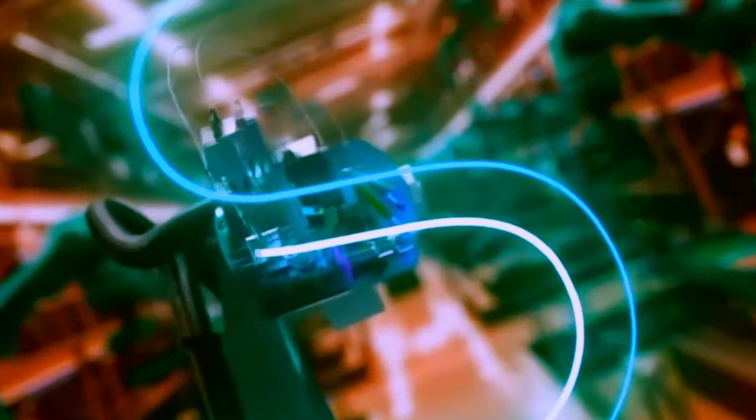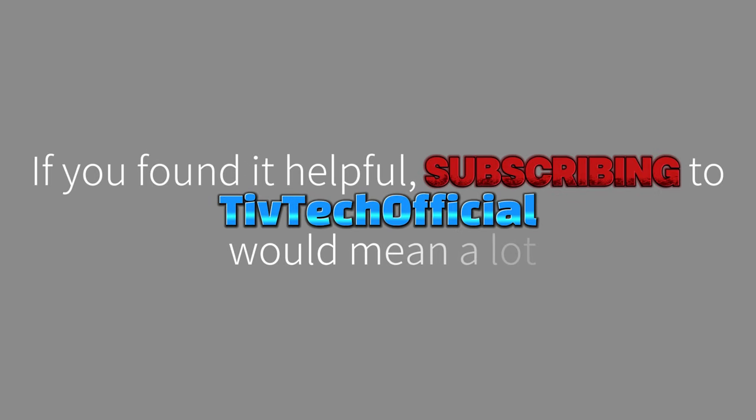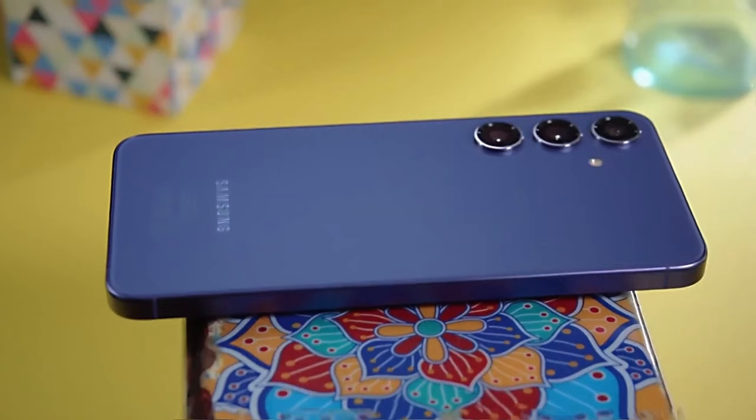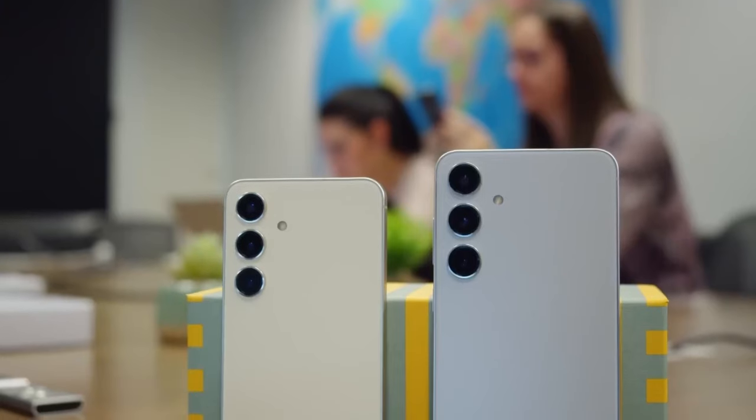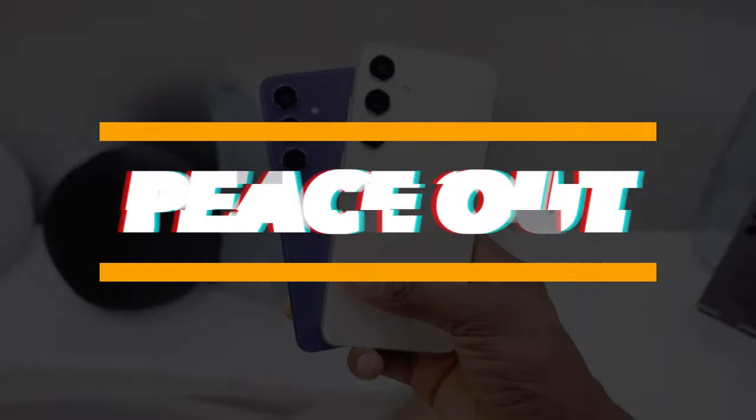I hope you enjoyed the video! If you found it helpful, subscribing to T4 Tech Official would mean a lot! What do you think about the Galaxy S24 FE and its accessories? Let me know in the comments! And as always, see you in the next video!